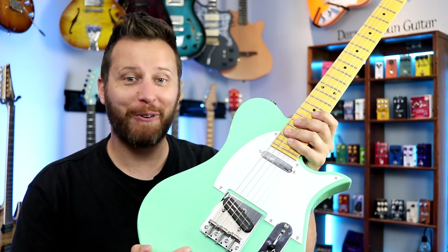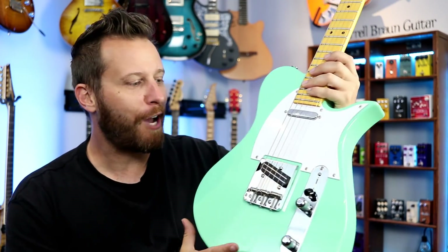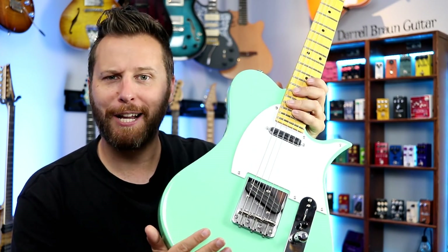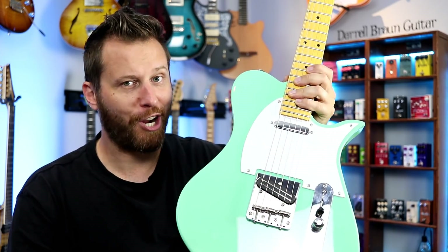Hey guys, welcome back to the channel. Hope you're having a great day today. In this video, we've got a souped-up T-style guitar to share with you guys, perfect for dirty country, dirty blues, and southern rock. Let's check it out.